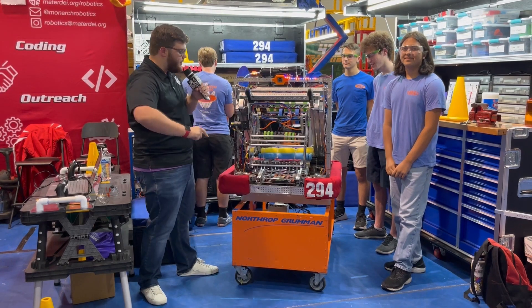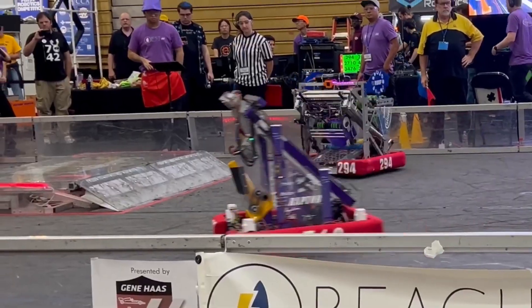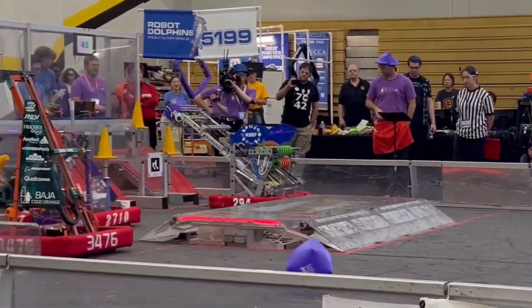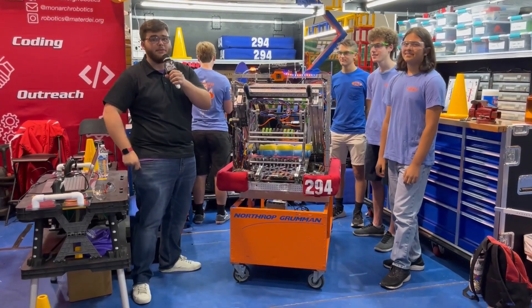Hey guys, Stanford here from FUN, and today I'm with team 294. We're going through some of the awesome stuff they've got on this robot: a really cool cube intake and a tilted elevator manipulator. I've got Sam, Peter, and Gavin here to walk us through all that, so stay tuned for all that and more in an episode of Behind the Bumpers.